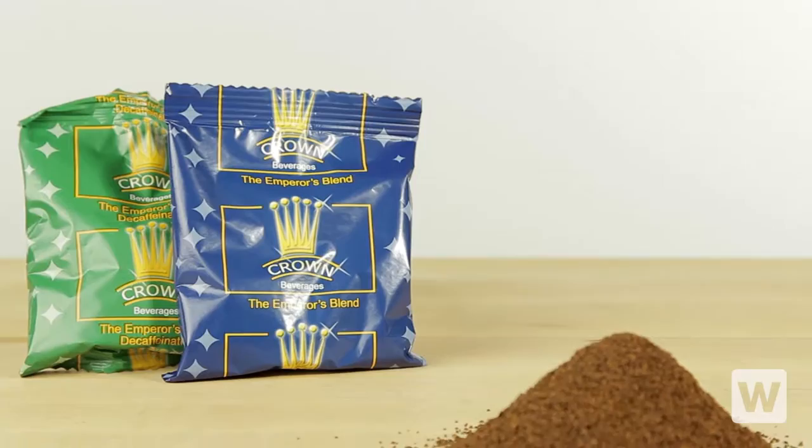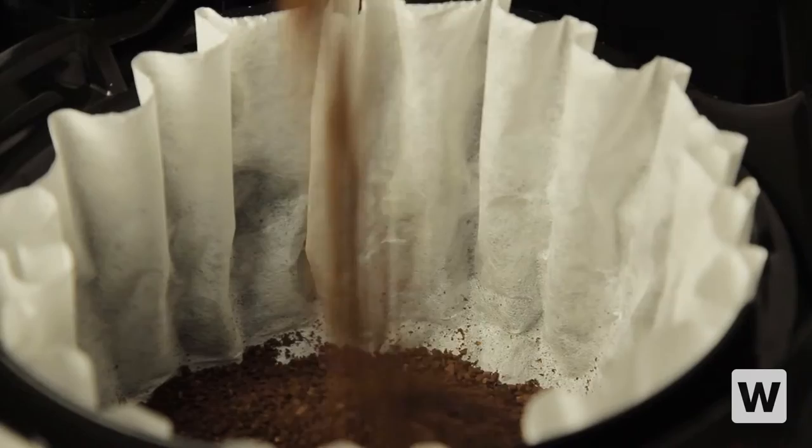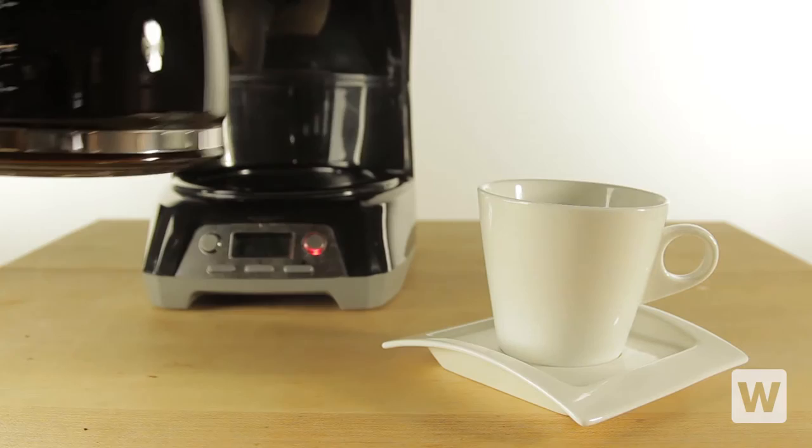Simply tear the packet and pour the Emperor's Blend directly into the filter of your coffee maker for the perfect pick-me-up that your guests crave. Each packet will make approximately 12 cups, helping you increase production and keep up with demand.